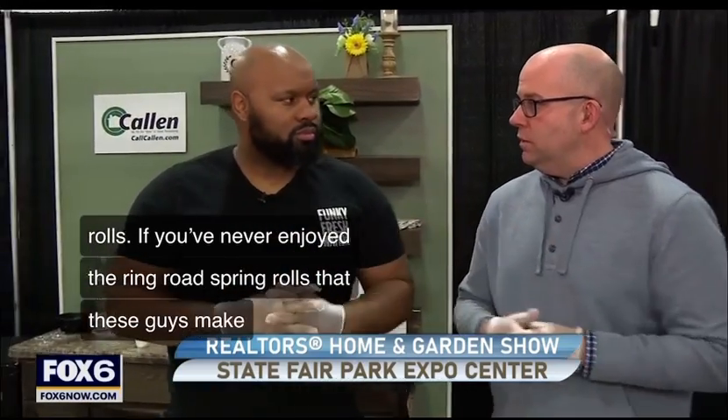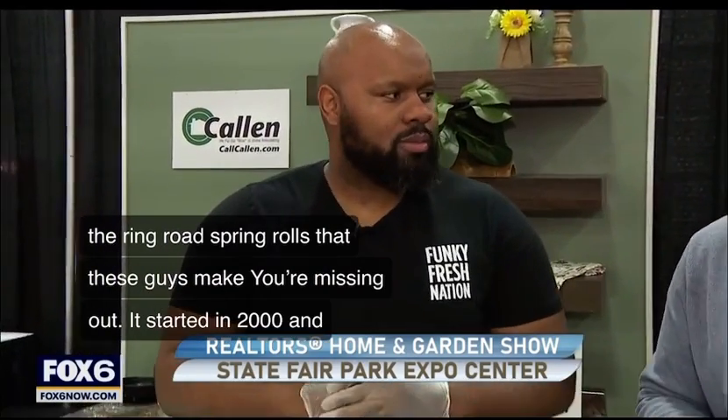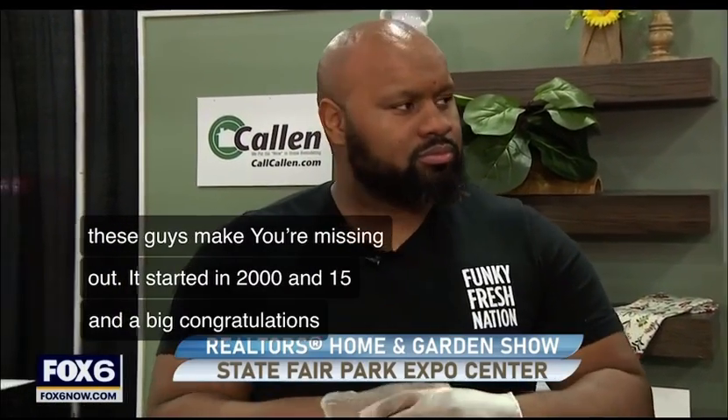If you've never enjoyed the spring rolls that these guys make, you're missing out. It started in 2015, and a big congratulations because they recently signed with Palermo's on the production side to get their brand out to more people. What are you doing here though — cooking for people?